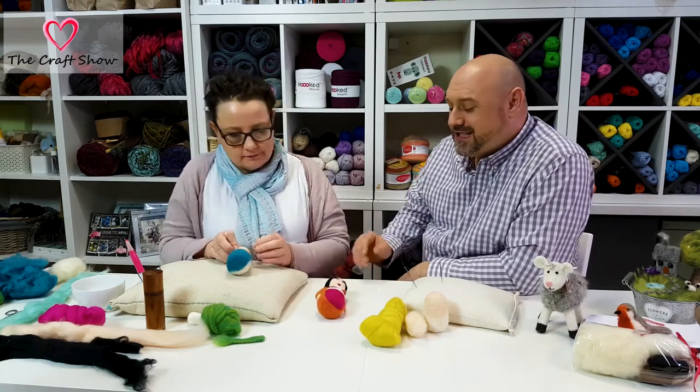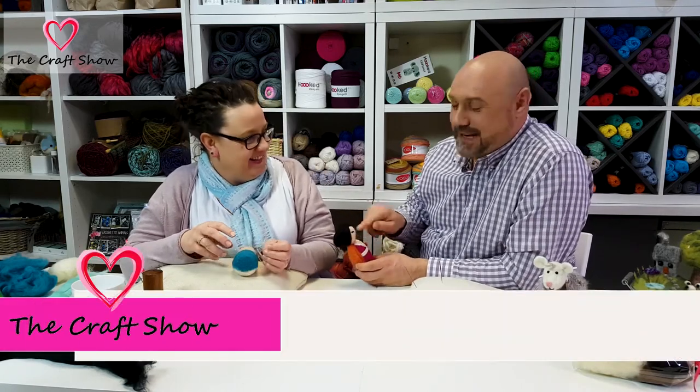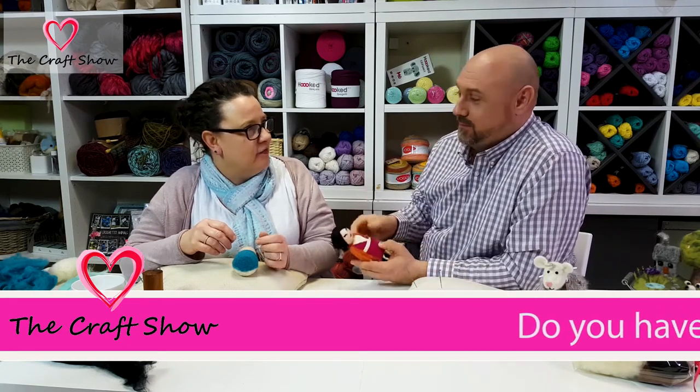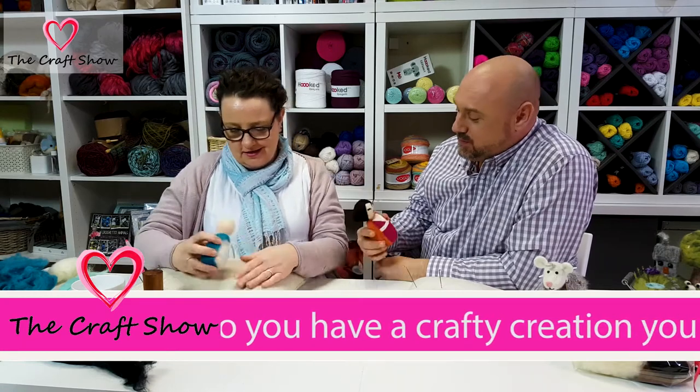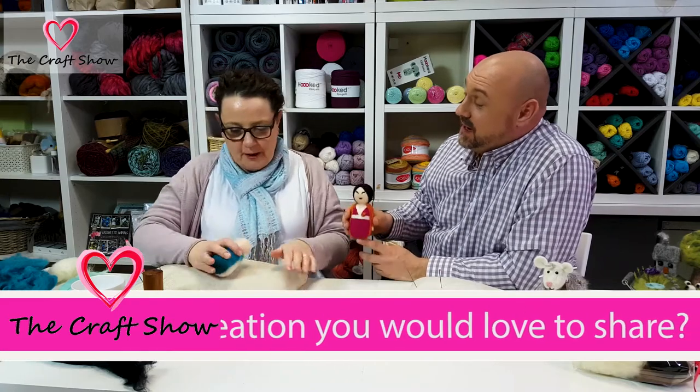Why the edging first? Well, because it'd feel a bit voodoo if I put a face on and then I'm going stabbing things with the needle. I'd probably put the face on last — unless it was somebody I didn't like!